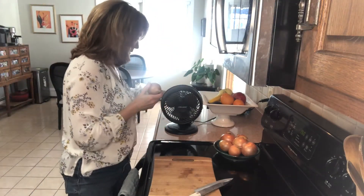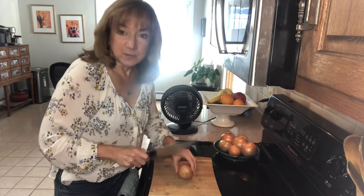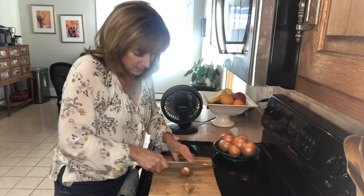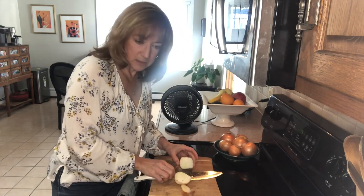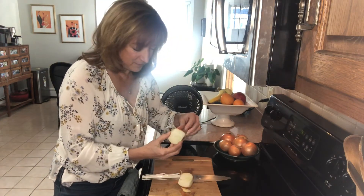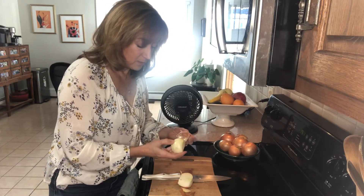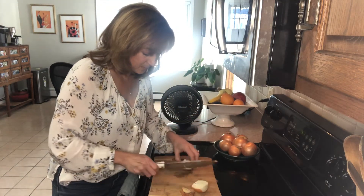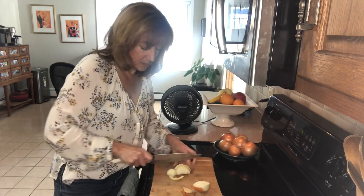Let's try it, I'll show you. I'm just going to cut off either end, then cut it in half. I'll peel off this outer layer — usually by now I'd be getting all sorts of tears starting to happen. It's a nice fresh onion and I'm cutting this up — no tears.